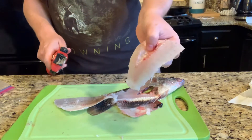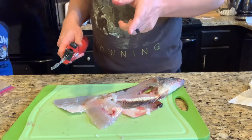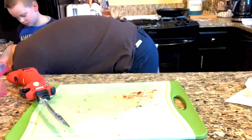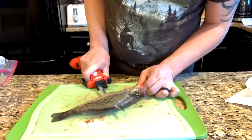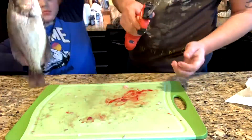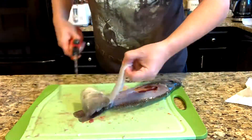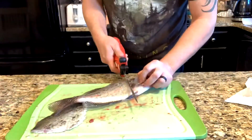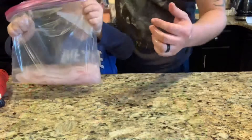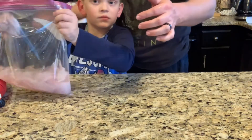One more fillet done, and I'm going to continue to do the rest of them — three more — and then I'll show you how we prep it to cook. I like to put all my fillets in a bag of water and shake them up real good to clean them all before the next step.